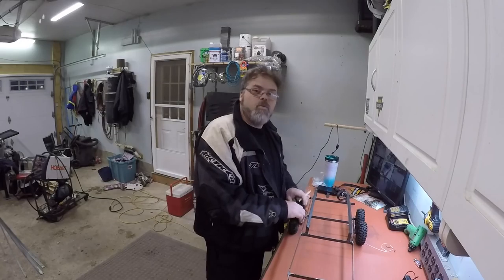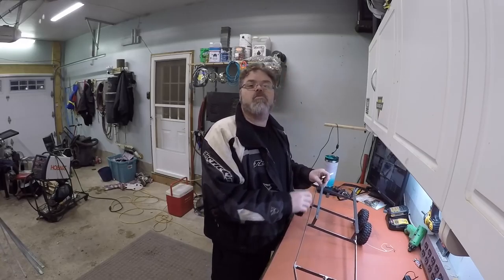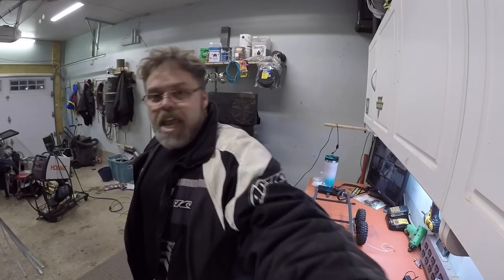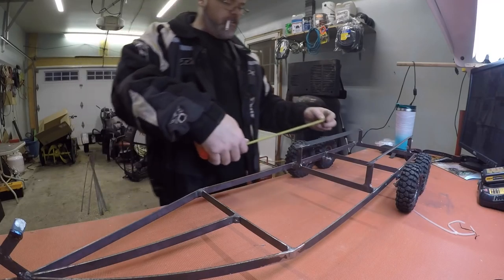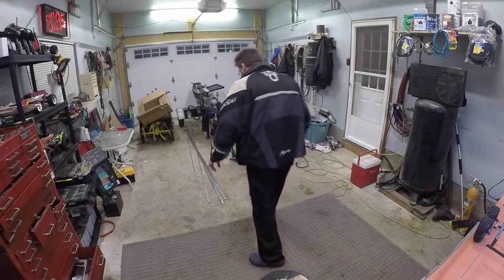I want to make wheel wells. Because if you weld it to that bracket, the wheel wells will move with the wheels, so we'll be good. Freaking right we will. The first thing we're going to need is some of this metal. We've got to figure out what size and how long we need, boys. So if I go 12 inches, right? 12 inches.